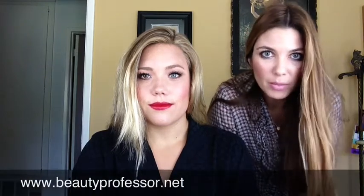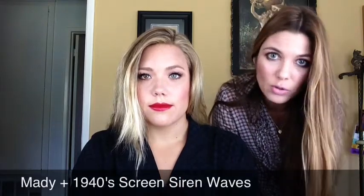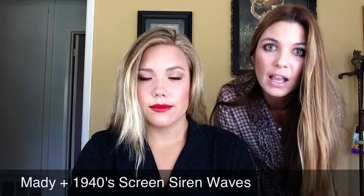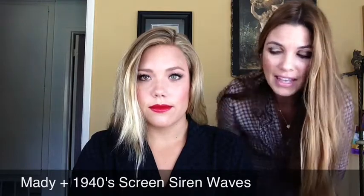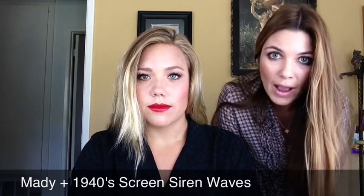I'm the Beauty Professor and you can find my beauty blog at www.beautyprofessor.net. Today I'm going to be doing a hair tutorial and I'm doing it a little differently because I'm working with a model. In this case, this is Maddie and she is going to prom in a mere two hours.